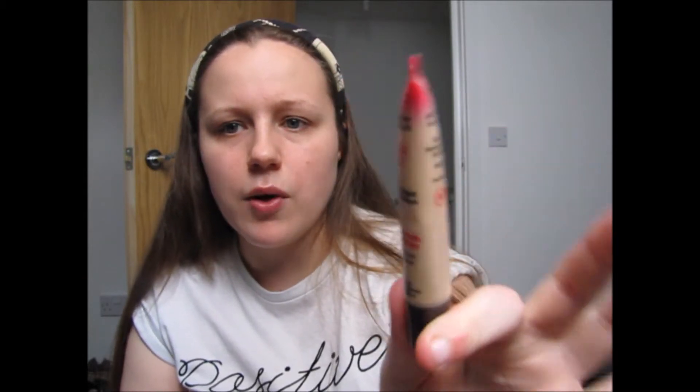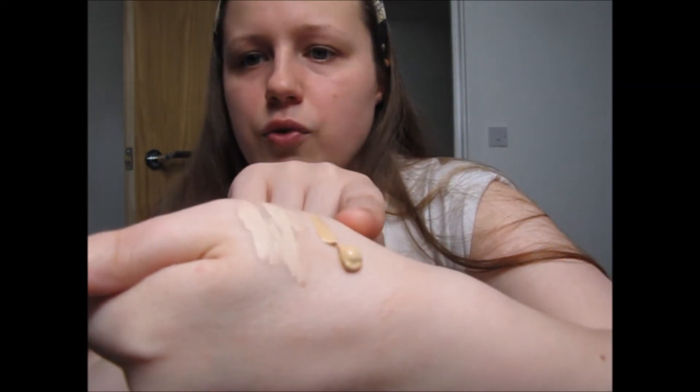The first makeup product I'm starting with is concealer. Some people put it on before foundation, some after — it depends on how well my foundation goes. I use the Collection Lasting Perfection which everyone uses, and then a second, darker concealer — the Bourjois Healthy Mix — because the foundation I've chosen for Slam Dunk is slightly darker. So I'm going to mix these two together to color-match to my skin.